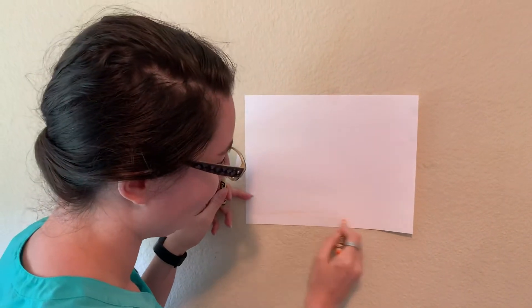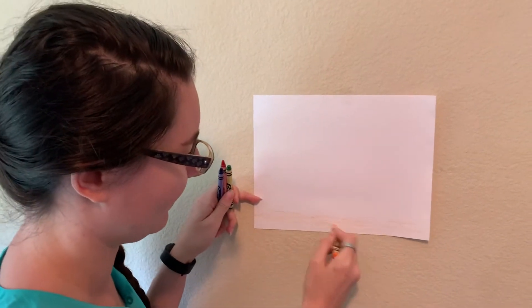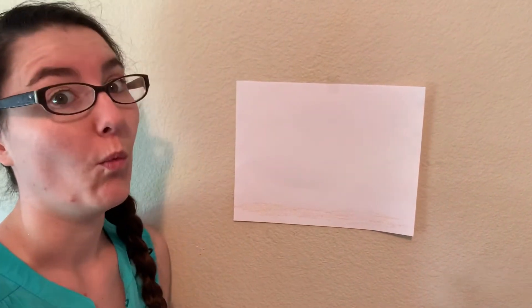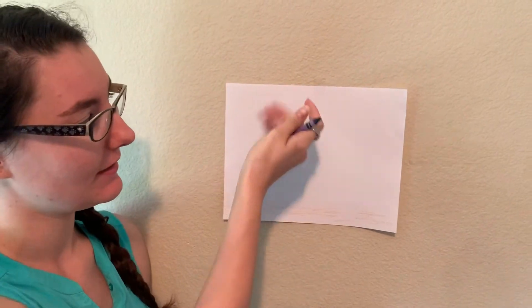So that's pretty easy. You just kind of draw some sand all down at the bottom — lots and lots of sand. Next we're going to draw the water. The water is up at the top because this is the bottom of the ocean and this is the top.